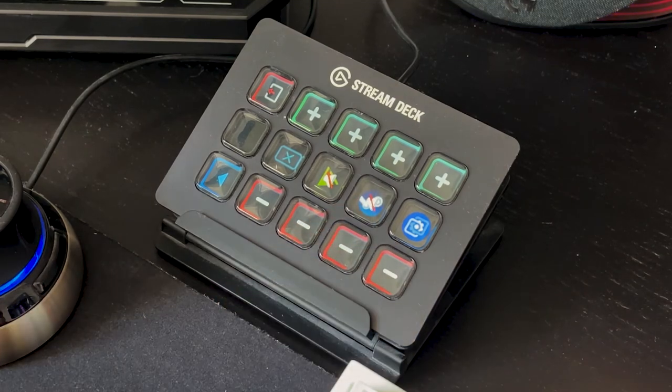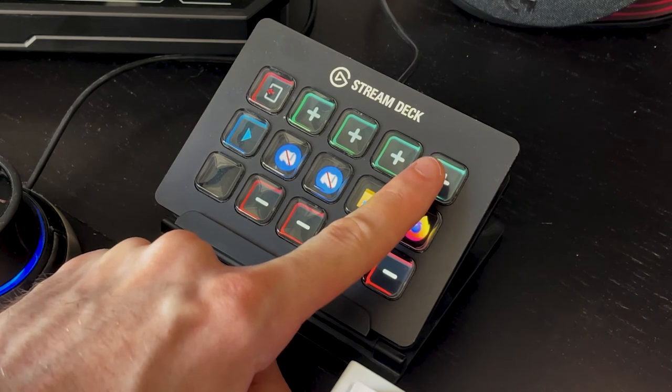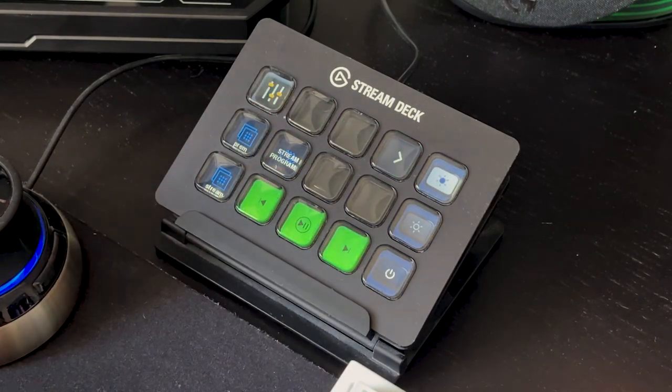Hitting the button on the top — the plus button — increases the volume. I will note that occasionally the mute button doesn't work first time, but it's only a click or two so it's not terrible.